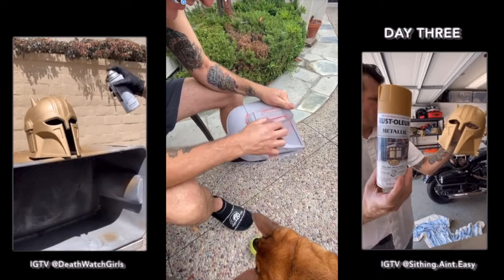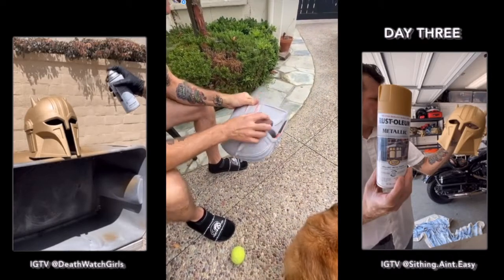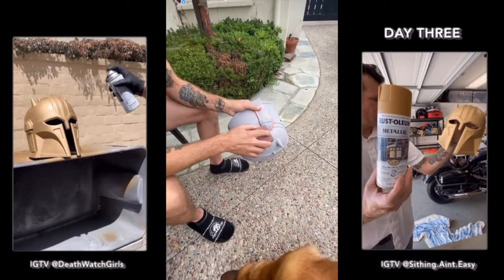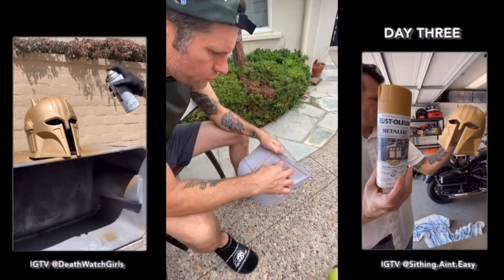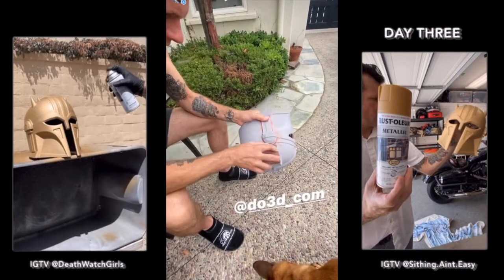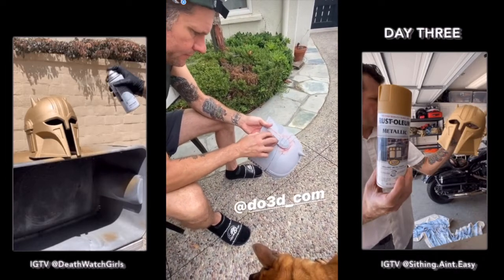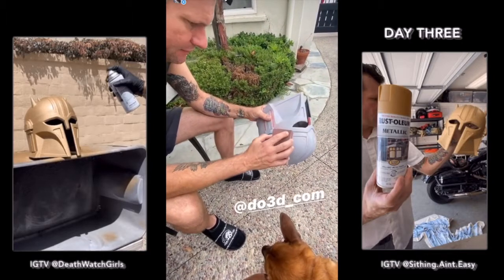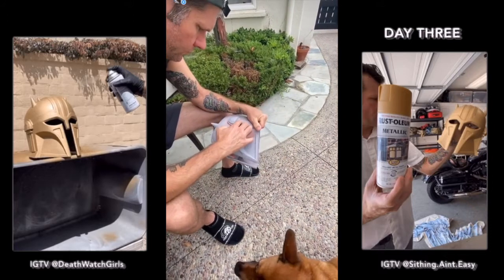By the way, who is the maker of the files we got? Do3D — do3d underscore com on Instagram. I'll make the link pretty much the premier file maker for 3D stuff, so that is where we got it. And it's beautiful.